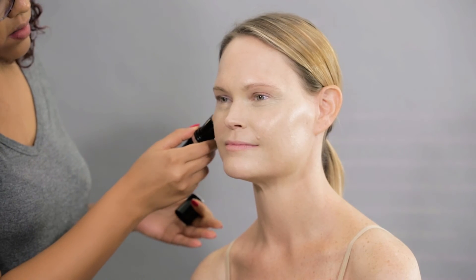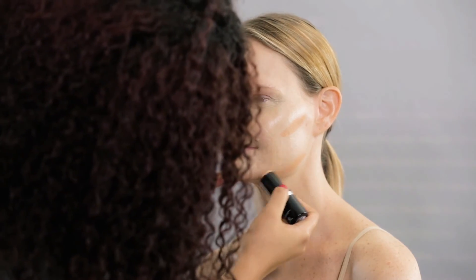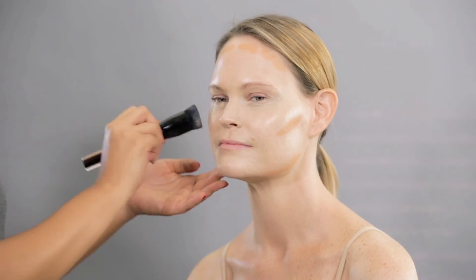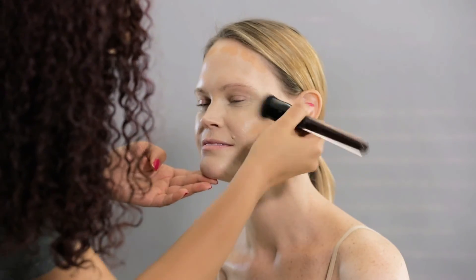Now, with Makeup Forever's Ultra HD Stick Foundation, I did the contour. I chose two shades darker than her original skin color and applied it under her cheekbones, under her jawline, and her forehead. Then with a foundation brush, I blended all the foundations.